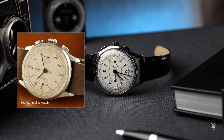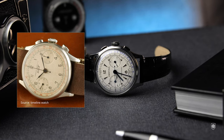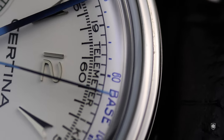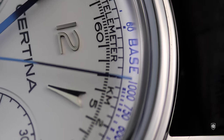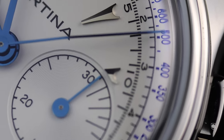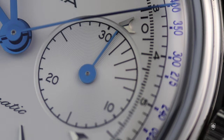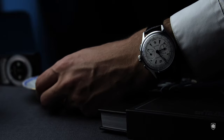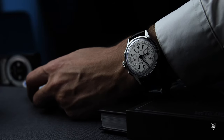In the 1930s, Omega and Tissot made co-branded chronographs, and besides the chronograph features they added a telemeter scale — a useful and innovative way to measure the distance of an explosion taking place, for example. By the 1940s, the demand for these watches had increased tremendously, for reasons you can imagine.